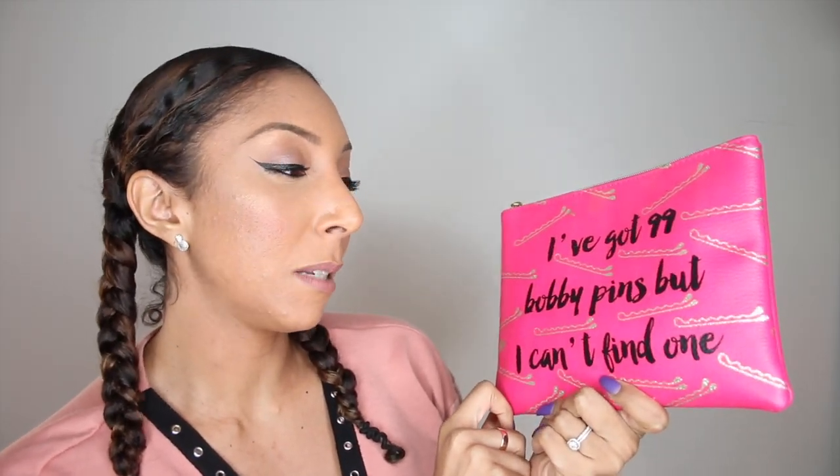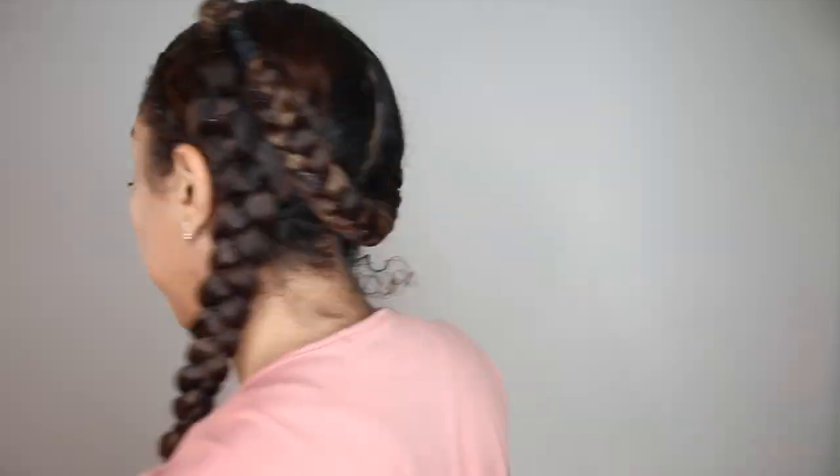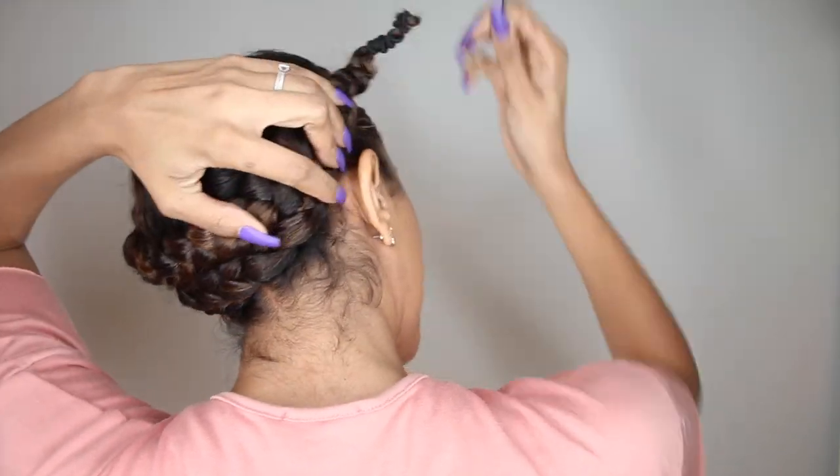So I'm going to grab some scissors and carefully cut along this hairline to make it look as natural as possible. Right now I'm actually deep conditioning — I put deep conditioner in my hair and put it into two braids. So now I'm going to grab some bobby pins. I absolutely love this bag — it says 'I've got 99 bobby pins but can't find one.' So true! In the box, this wig does come with a wig cap, but because the lace on this wig is so nice and see-through, I'm going to see how it looks without one for starters.